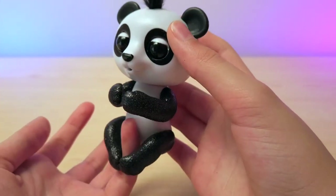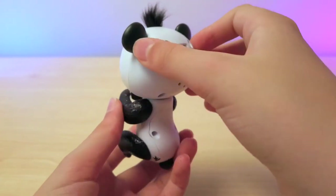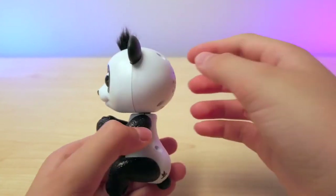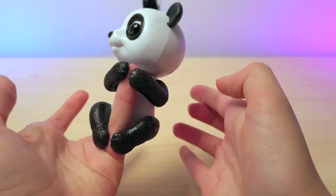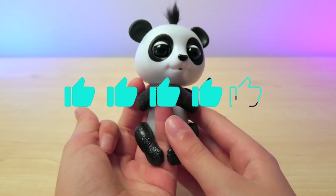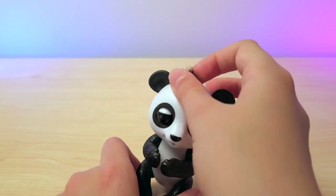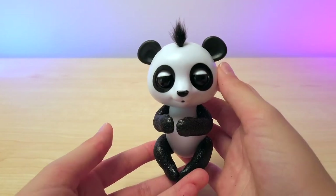Overall, this panda fingerling is so cute. The glitter is on my hands, if you guys can see, but it isn't too crazy. It has a cute little hair on the top. This panda is so adorable and so cute — that's why it's getting five out of five stars. It's still on my finger; I guess it's celebrating. I really love this fingerling. It's the first fingerling that is glittery, which is pretty cool.